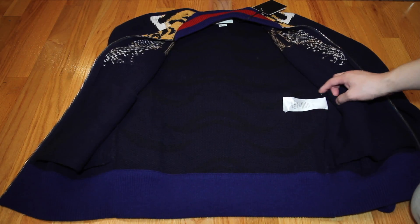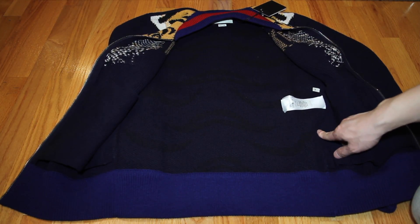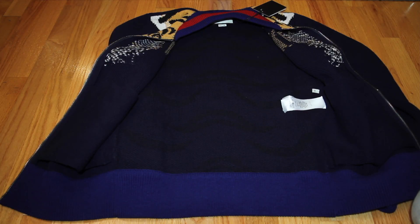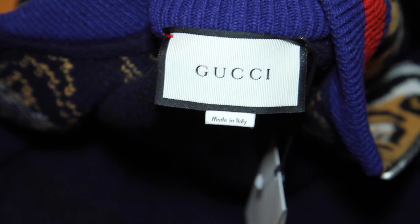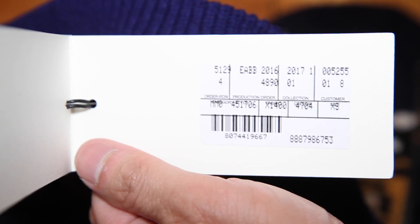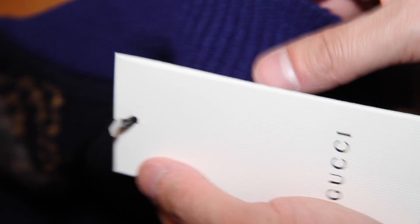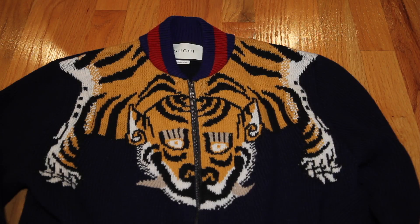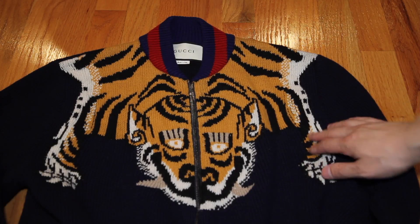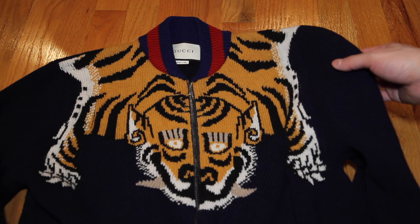This is the inside and it has the tag. The size I got was an extra small and it actually fits more like a small — it's kind of a baggy small. Here's the tag in the back: made in Italy. Here's a closer look at the Bengal tiger motif. I think it's Asian inspired — it looks like the old paintings on silk screens.